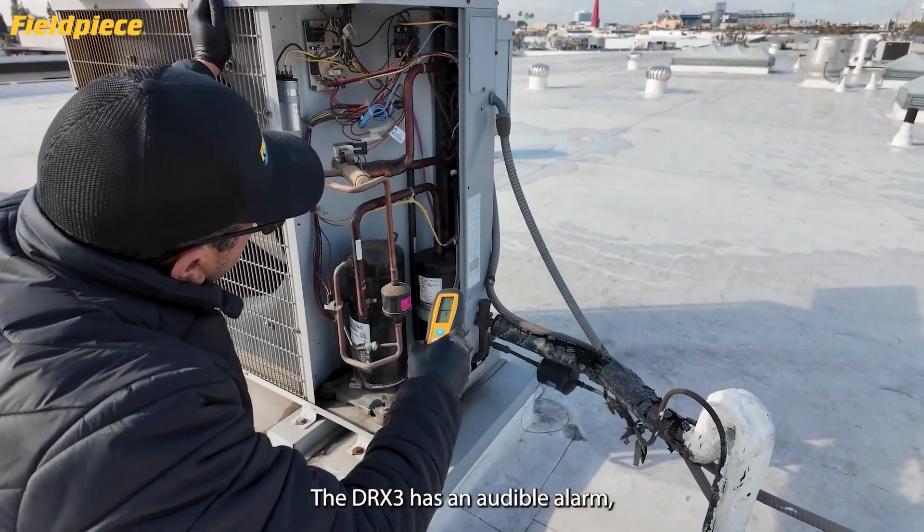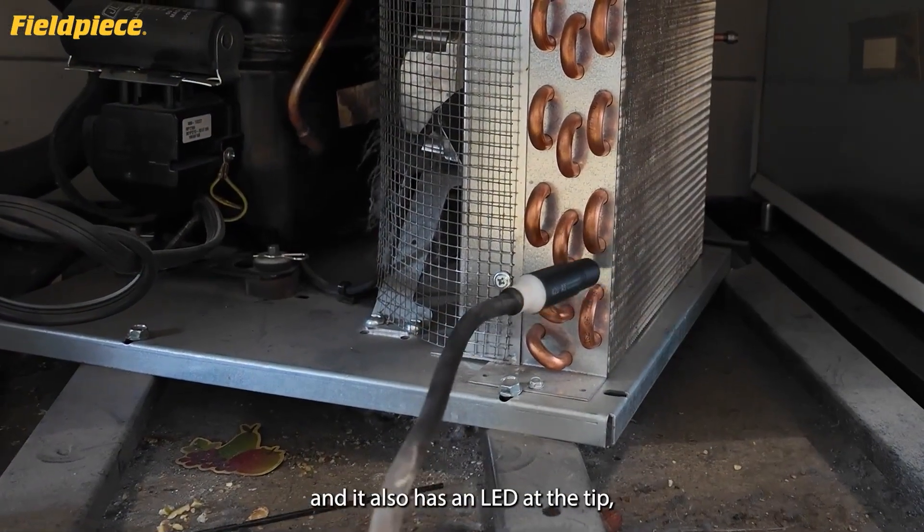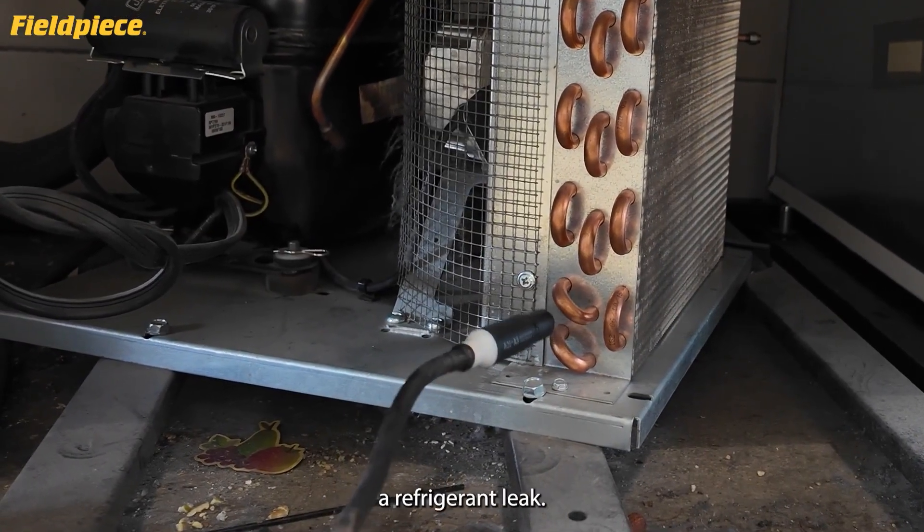The DRX3 has an audible alarm so you can hear when you've found a leak, and it also has an LED at the tip so you can visually see when you've come across a refrigerant leak.